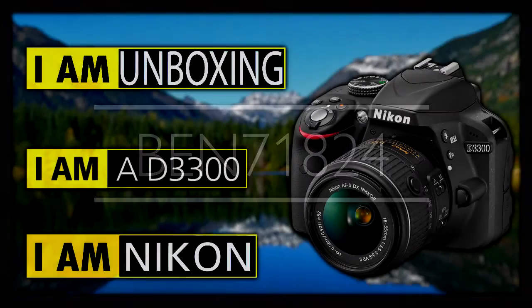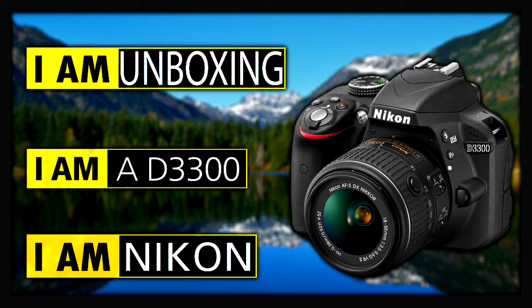Hello guys and welcome to an unboxing video of the Nikon D3300. Before I start getting into the unboxing, I just want to point out that later on there will be a setup user's guide, and then later on there'll be a full review once I've had a bit of time with this awesome beginner's DSLR.